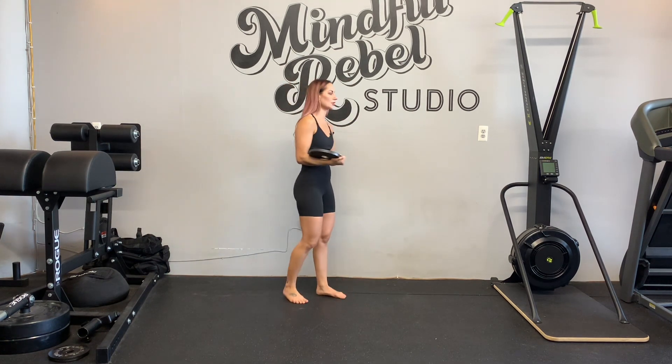Plate front raise. If you don't have dumbbells, this is an option for you to do an anterior or front of delt exercise.